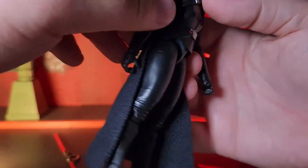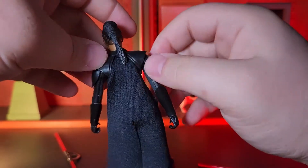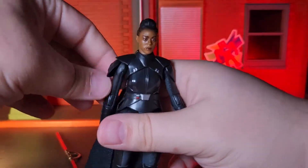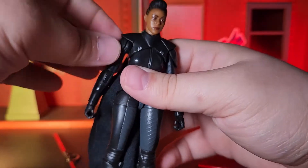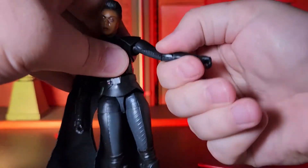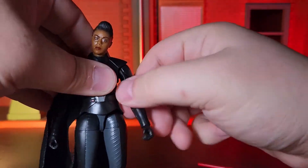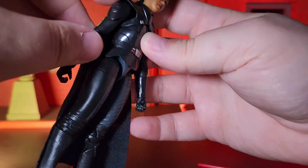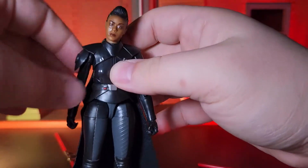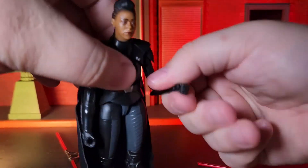Moving on to articulation, she comes with all of the articulation I've come to expect from a Star Wars The Black Series figure, including the new added touches that they've been introducing into Black Series figures as of late. I also want to voice my appreciation of the fact that they've gone with a cloth cape for the figure, as I think it just looks nicer and it does not interfere with the articulation, unlike when they use chunks of plastic for capes and the like.